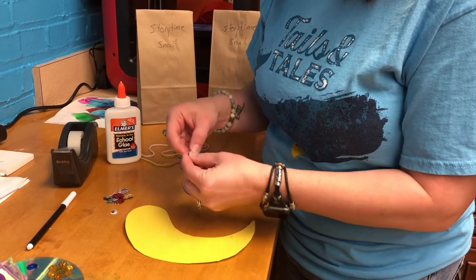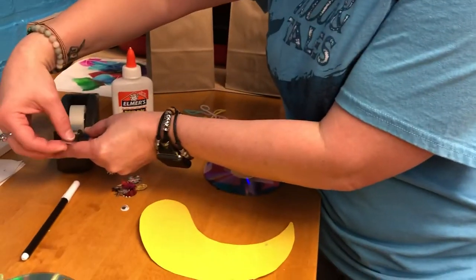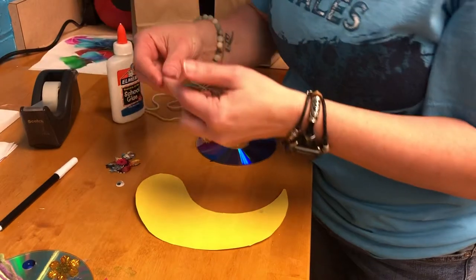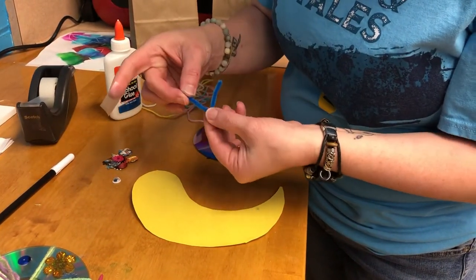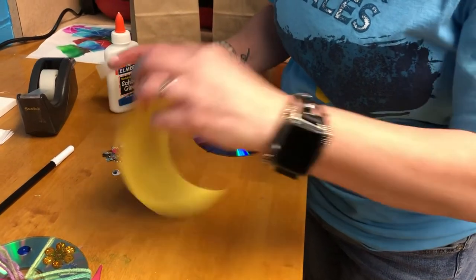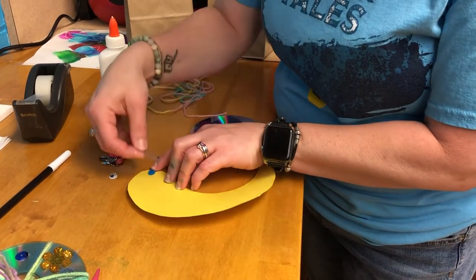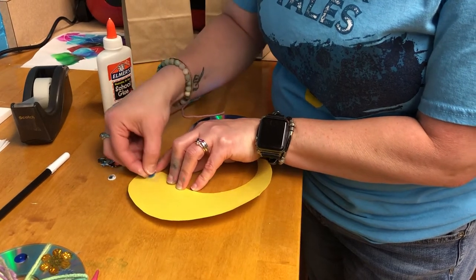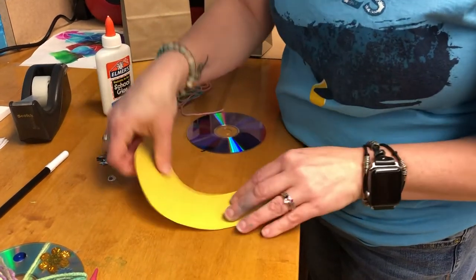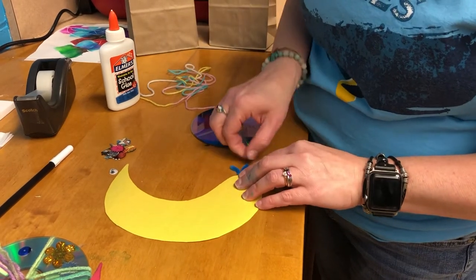For the antenna, I found it sticks best with a little bit of tape. I took my antenna and just folded it in half, and I'm going to stick it on whichever side I want to be the back, then tape it on there and press it down really good. Now we'll turn the paper over and shape the little antenna a bit.